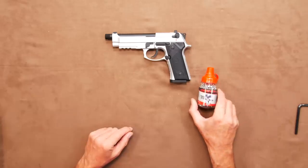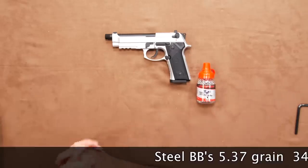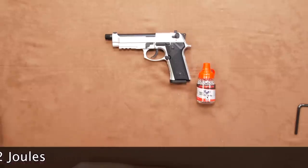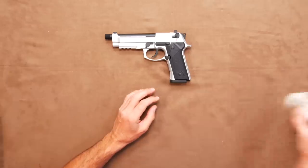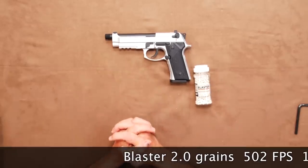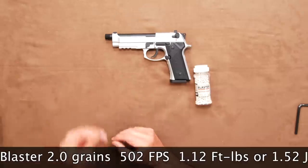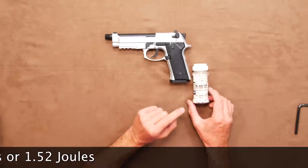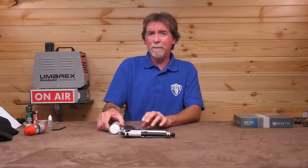Let's get this over the chronograph, shall we? Firstly, using standard steel BBs, which are 5.37 grain, it saw 345 feet per second, which is 1.42 foot-pounds or 1.92 joules. I then got out the old favourites, the lightweight 4.5mm blasters that are only two grains. With these on board, it saw 502 feet per second, but it's still only 1.12 foot-pounds or 1.52 joules. These results show that they are not pest control pistols — they are firmly in the replica and plinking category.